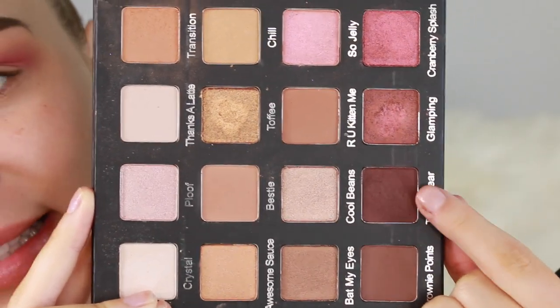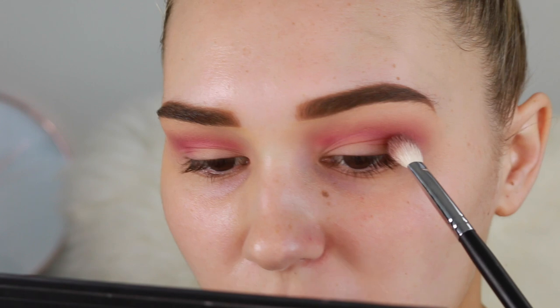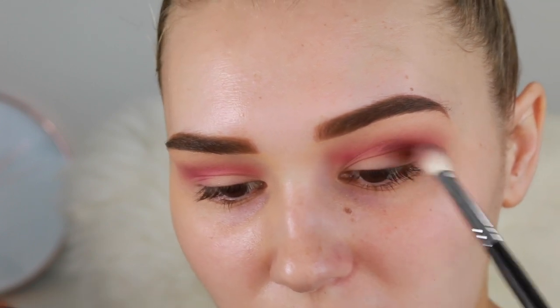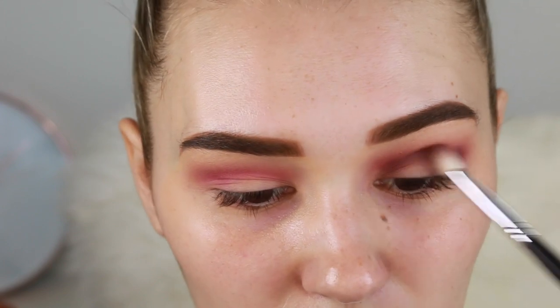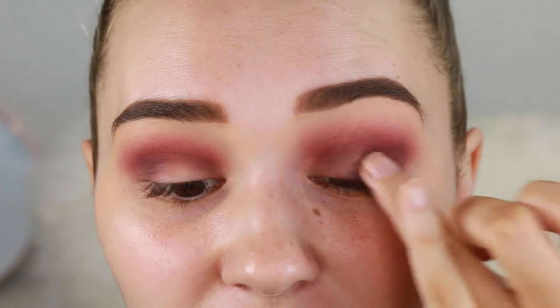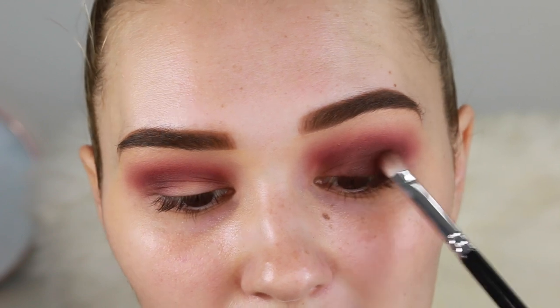Now going in with another color a little bit lower than the pink shade, working it right in the socket with a small blending brush. Then taking that same crease color and packing it all over my lid — I turned the exposure up so you guys can really see what's happening. I'm packing this down with a brush; this is a Zoeva 234, which is amazing for packing on color.